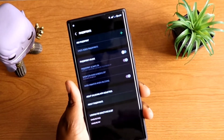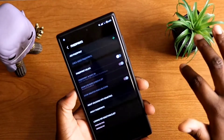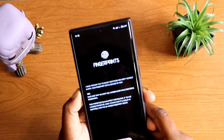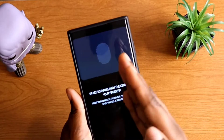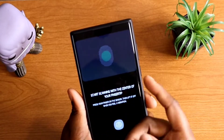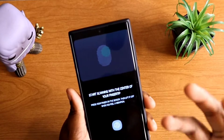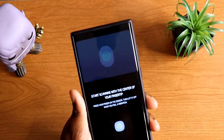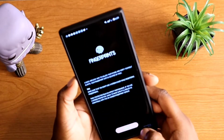If you already have fingerprints recognized and saved, you want to delete all of those, then go into 'Add a Fingerprint,' hit Continue, and read what it tells you to do. It says: start scanning with the center of your fingerprint, press your finger on the sensor, then lift it off when you feel it vibrate.